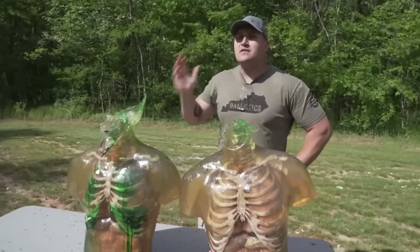It blew it apart! This torso here is completely done. It does appear that our round went into the second torso, and it looks like it exited right there. But that first torso... Looking around, we found the round, and this thing also smacked into the berm. You can see some wood pieces there, but it's still just such a solid piece of lead.